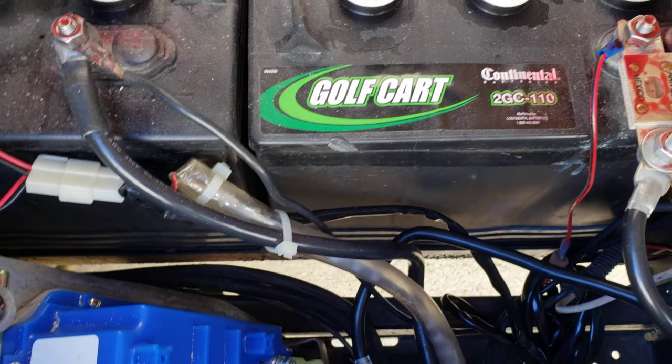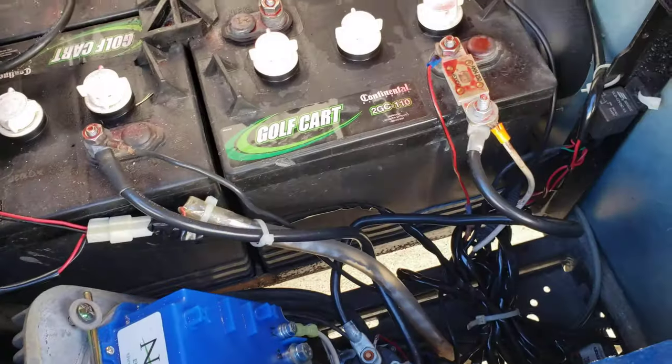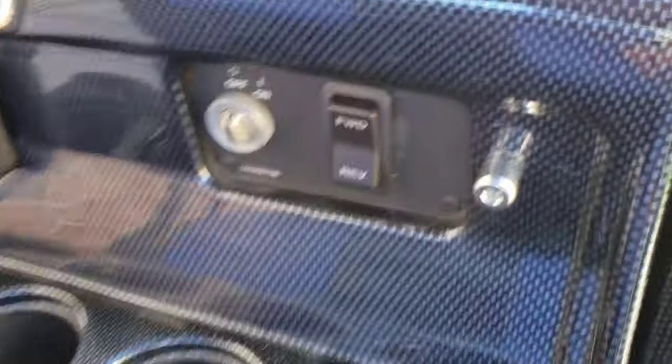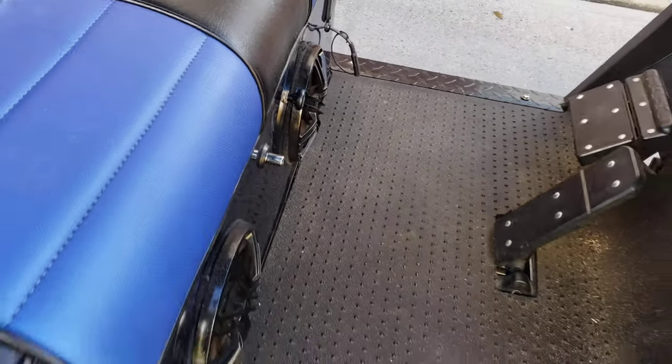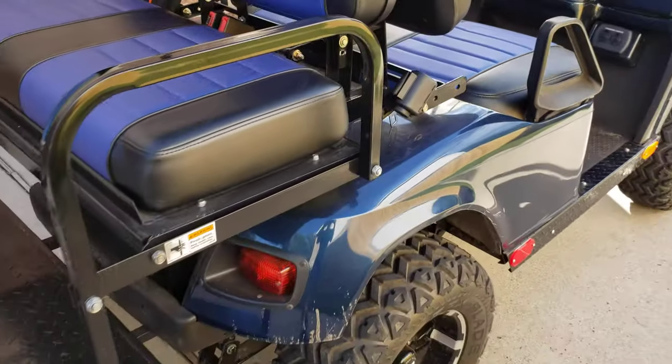Just for a quick wrap-up: this thing has plain white underbody lighting — it's more of a visibility and safety thing than showing off. There are some license plate LED lights that also help light up the cup holders on the footwell. And of course there's a pigtail to charge that dedicated battery. Hope you all get something out of that — have a good one.